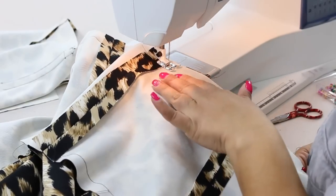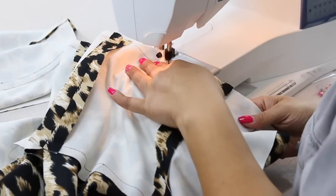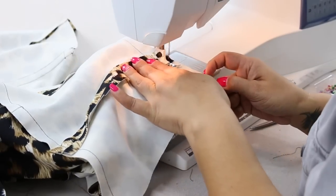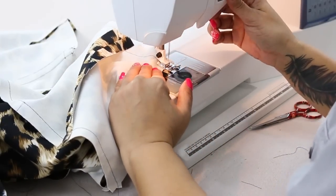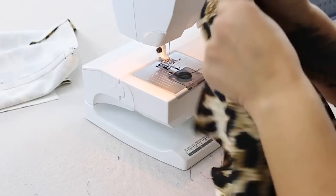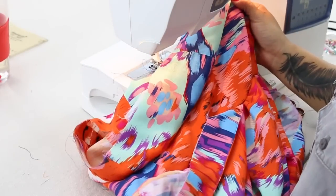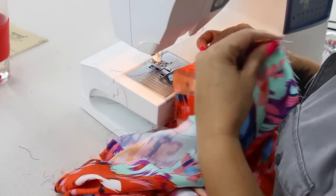Now we've attached our bodice to our pant, creating our jumper. And now we're going to go ahead and insert our invisible zipper. Once you've attached your bodice to your shorts, you can just go ahead and let the overdrape fall over. You don't need to worry about it anymore — it's completely done. You don't have to fuss with it until you put it on.